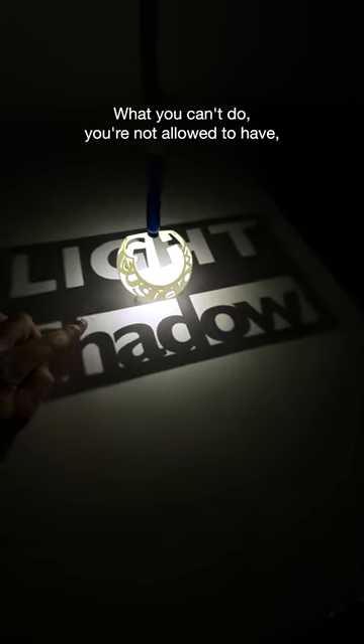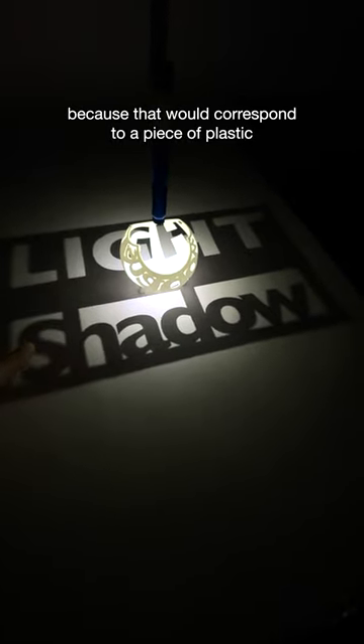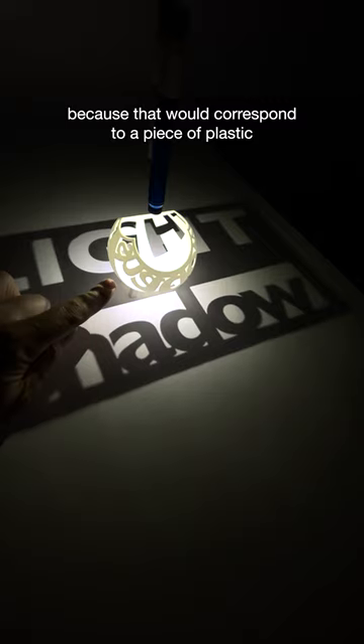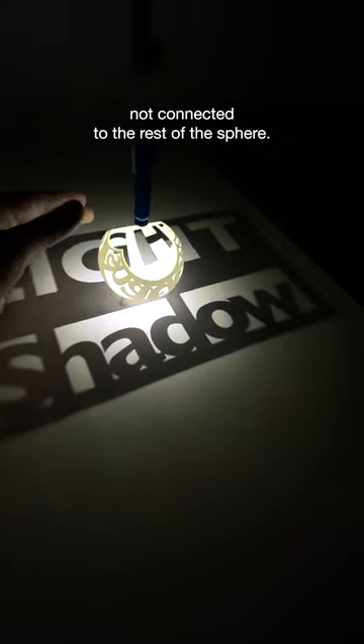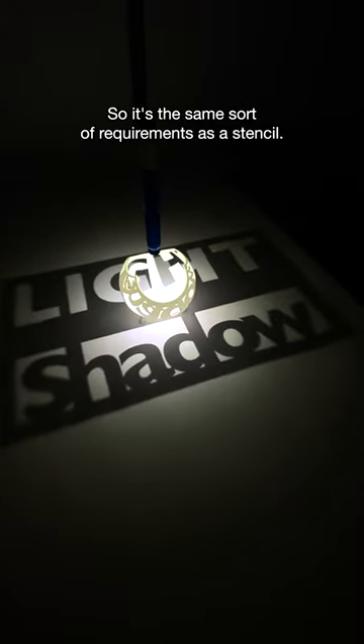What you can't do is have a little bit of shadow that's surrounded by light, because that would correspond to a piece of plastic that's just hanging there in space, not connected to the rest of the sphere — it would just fall down. So it's the same sort of requirements as a stencil.